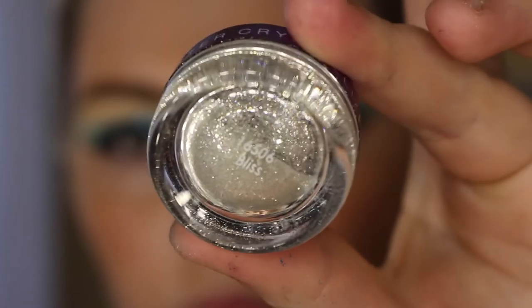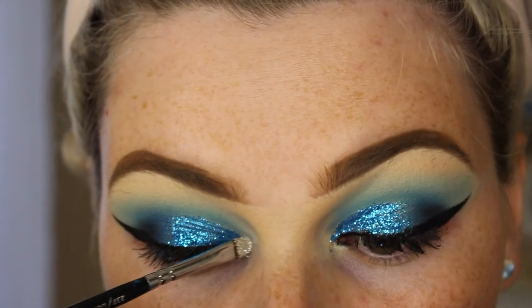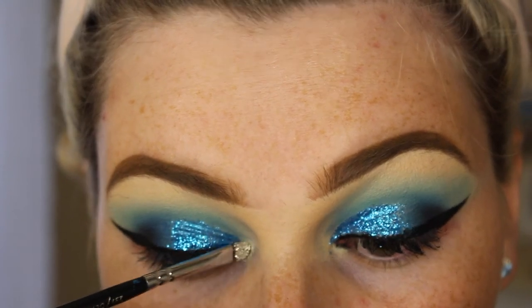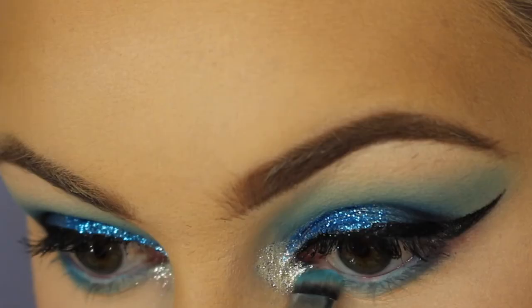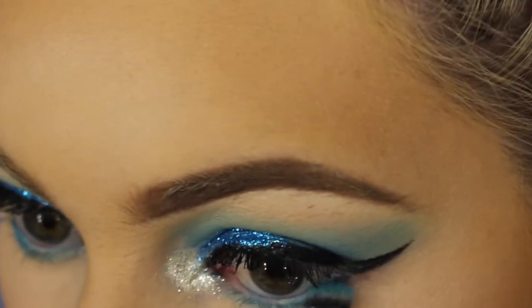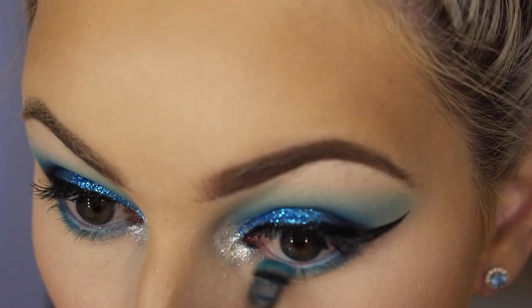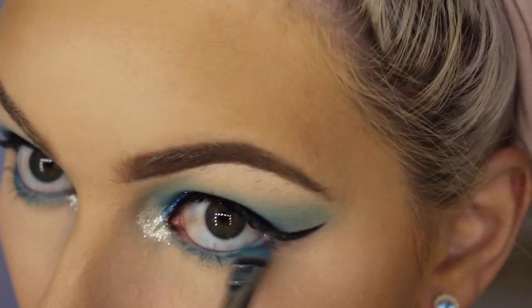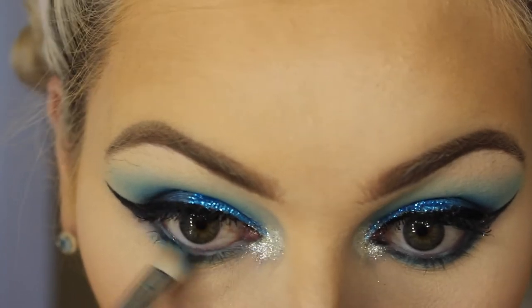Now I'm taking the LA Splash Cosmetics glitter in Bliss and applying that in the inner corners of my eyes with the Lit Cosmetics glitter glue. For the lower lash line, I'm taking a shade from the palette and blending that out, then to really build up the color I'm taking a darker blue and applying the same process. Then taking the black, I'm going to smoke out the lower lash line a little bit more.